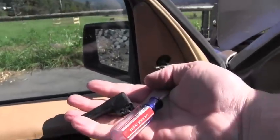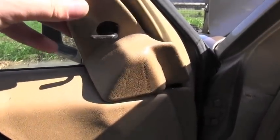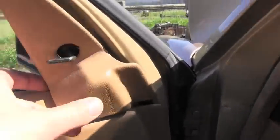See that? Nice. And now I'm able to remove this trim, simply carefully pulling it away.